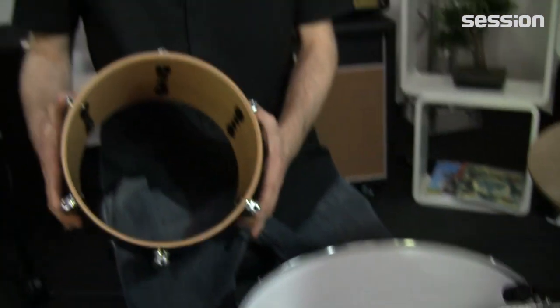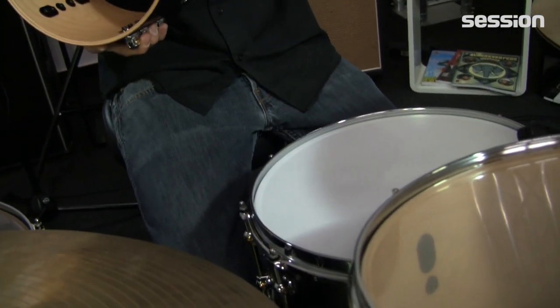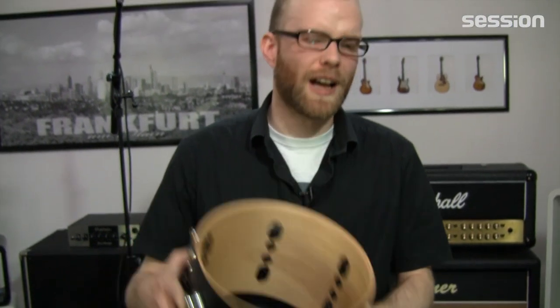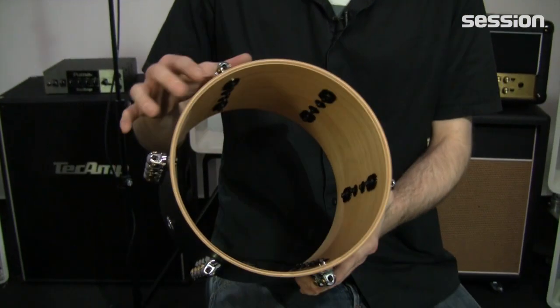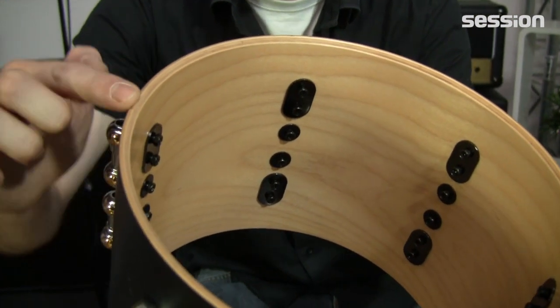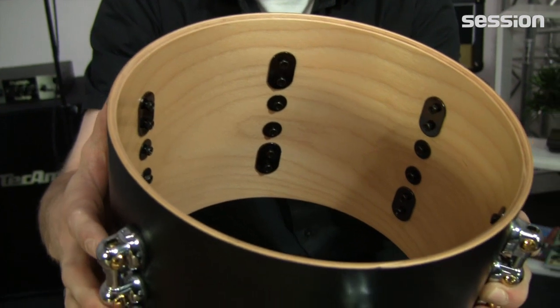Weiter geht es dann mit den kleineren Toms. Kurz noch erwähnt: Standard 45 Grad Gratung mit einer recht kleinen Auflage, sodass da sehr viele Obertöne auch mitschwingen können. Bei den kleineren Toms, also 8 bis 10 Zoll, haben wir dann eine etwas abgerundete Gratung. Hier außen der Rand – von außen nach innen geht es rund rein, innen drin wieder die typischen 45 Grad.